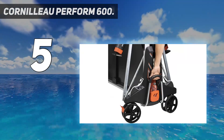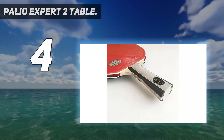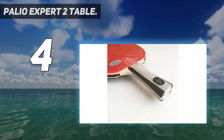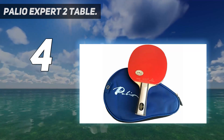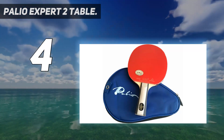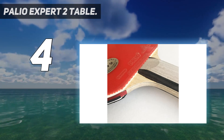Coming in at number four, the Palio Expert 2. Looking to take your table tennis skills up a notch? Look no further than the Palio Expert 2 table tennis bat. This top-of-the-line bat is perfect for players who want to generate plenty of spin and comes with two ITTF-approved Palio CJ 8000 rubbers, which are known for their ability to generate spin.